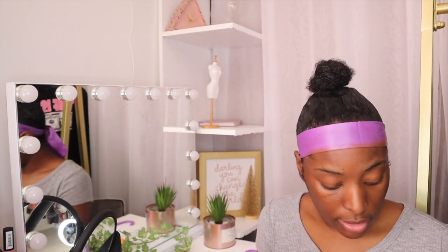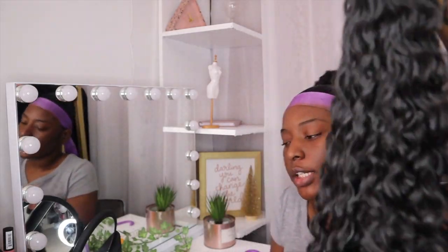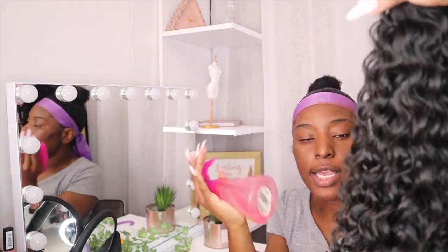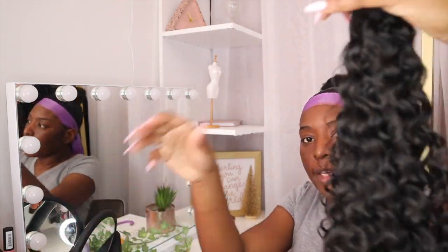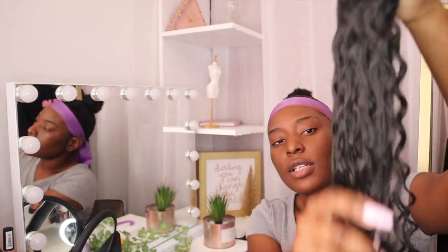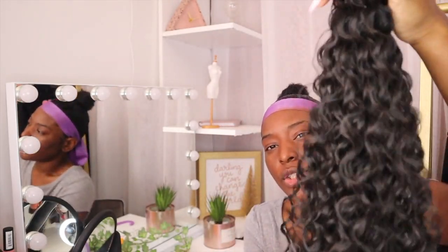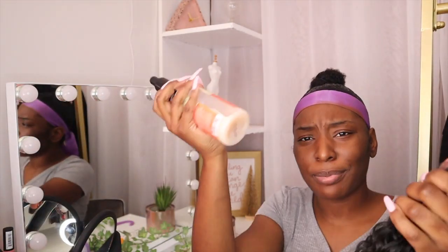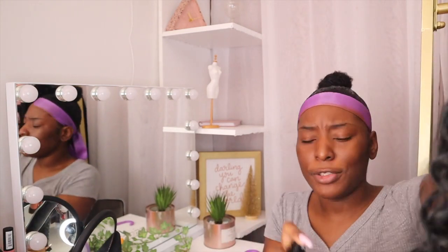I just didn't know if it was going to be thin — we can't have a thin bun! I'm going to give the extension hair a little spray with my water and aloe vera juice, then separate the curls just a little. Not too much — you don't want it puffy, but you also don't want the curls super stiff like they are in the pack. I might as well spray a little hair milk too.